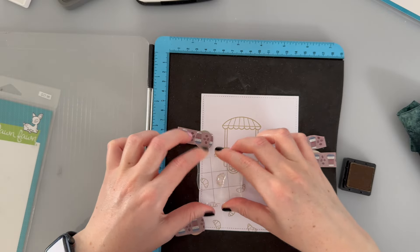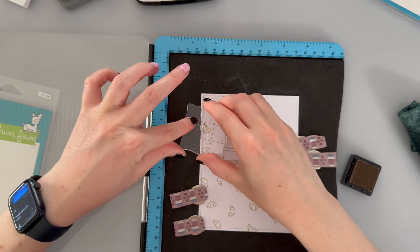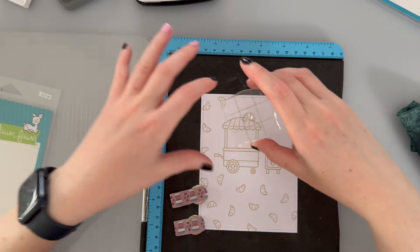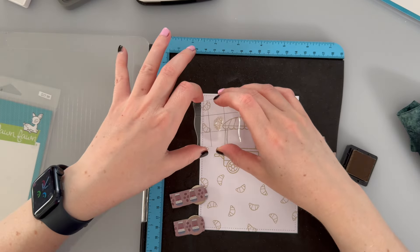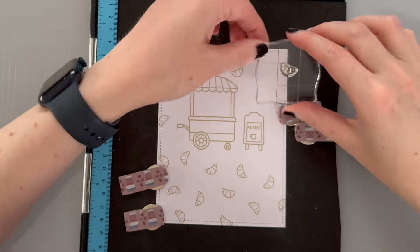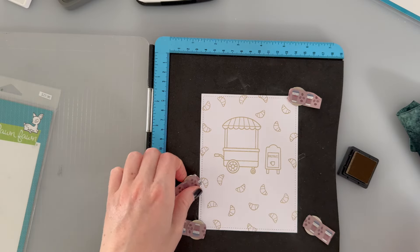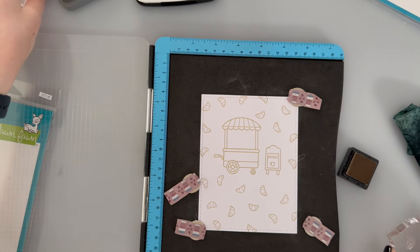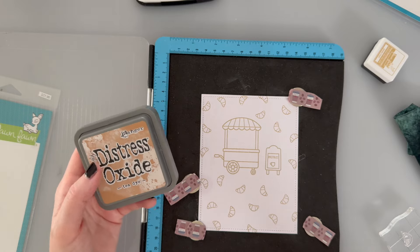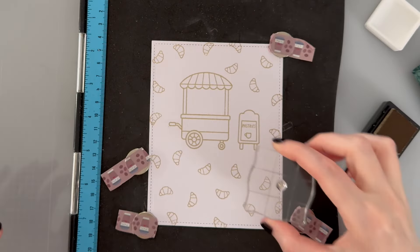I can hear my stomach rumbling — I don't know if it's because I'm looking at little croissants or because I'm about to miss lunch, having been busy all morning with crafting so I can bring you a whole bunch of crafty tutorials as we get closer to Halloween. I feel like something needs to go there but I'm not sure what yet. I've found a very tiny little leaf stamp that I'll just stamp a couple of times to fill in some of those larger gaps so they're not so obvious.